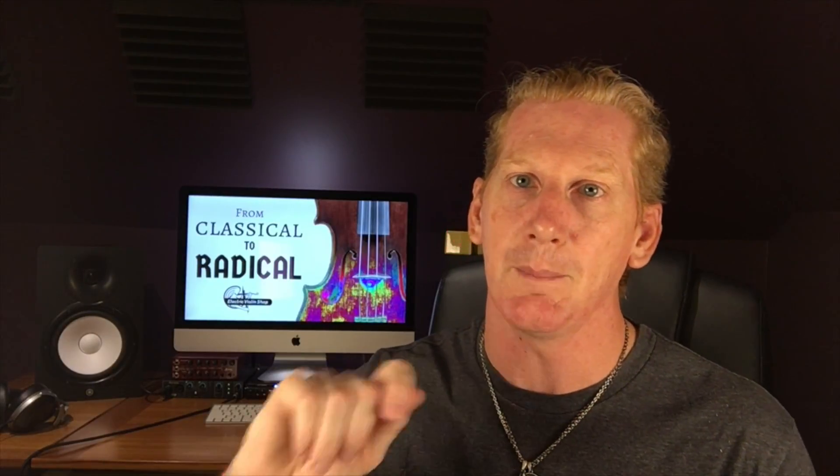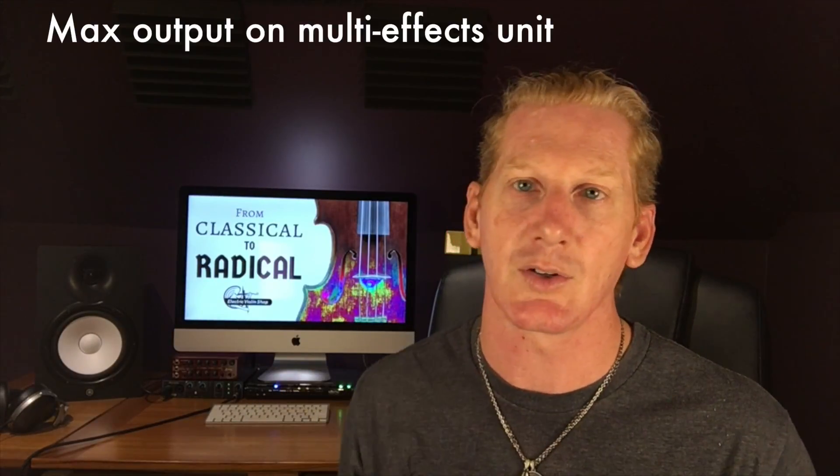I also recommend that multi-effects pedals run at their maximum output level — just crank that circuit to 10, or if you're really lucky, 11. Multi-effects pedals are designed so that any one module inside that box cannot overdrive the other modules in the box. So no matter how complicated your signal chain is inside that multi-effects pedal, you don't have to worry about gain staging problems inside there. You can treat that multi-effects pedal as one unit from a gain stage perspective.